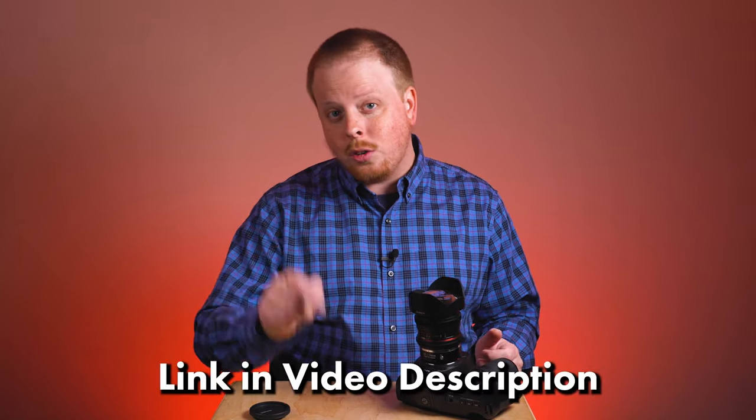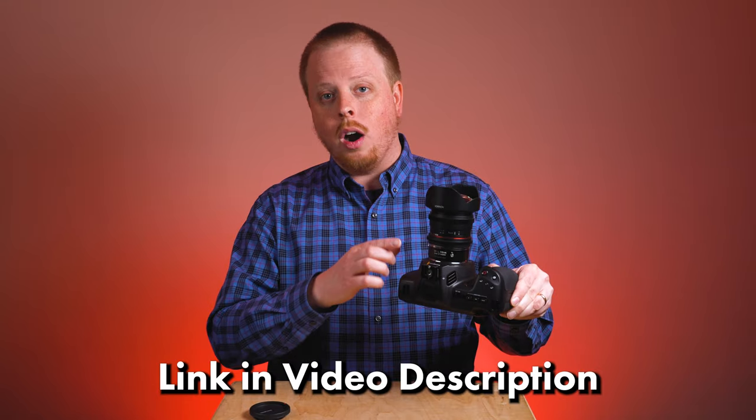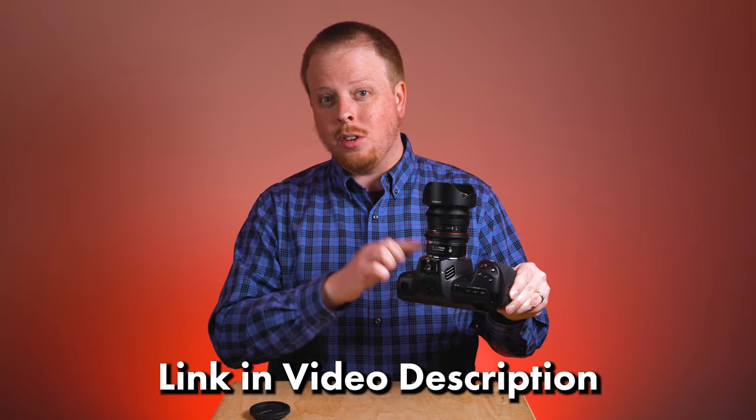If you have any questions about anything I talked about in today's video, comment below — I'd love to help you out. Click the link in the description below to learn more about our Canon EF to L-mount lens adapter, and click right here to subscribe to our YouTube channel to get more videos just like this one. I'm Sean with Photodeox.com — have fun adapting weird lenses to your cinema camera.